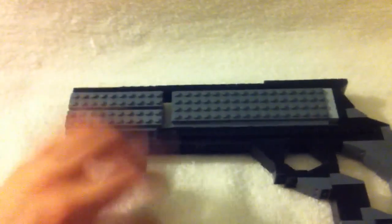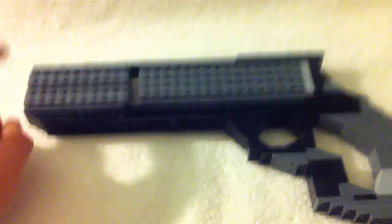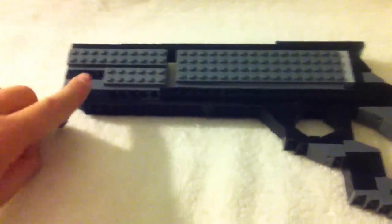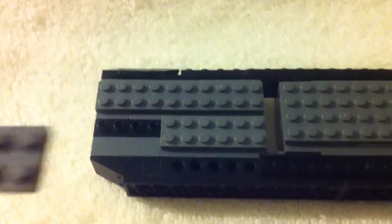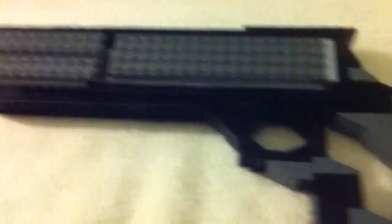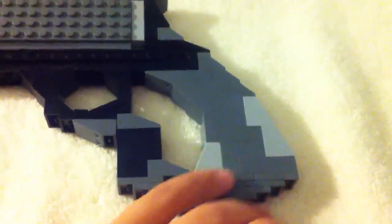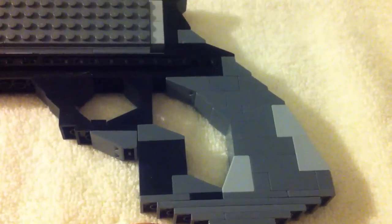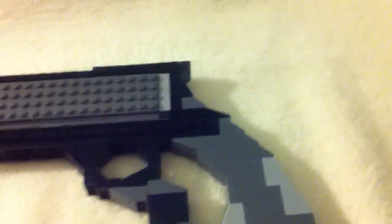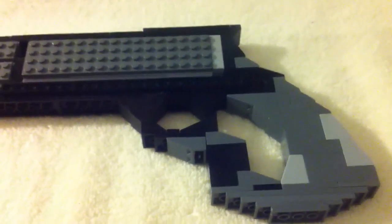This used to be a giant hunk of ugly, and then I used the studs on the side to put these onto it to simulate barrels. And this used to be a very bulky grip until I went with a kind of shotgun-style grip, like you would see on older weapons, instead of the M4-style thing I always do.